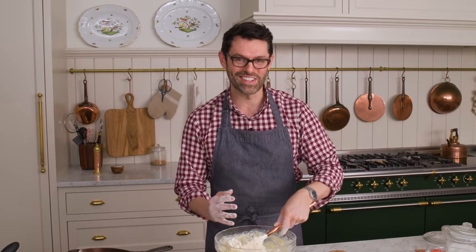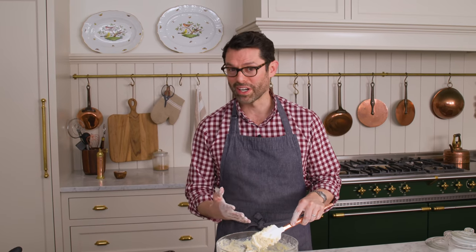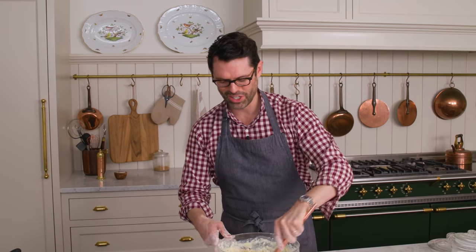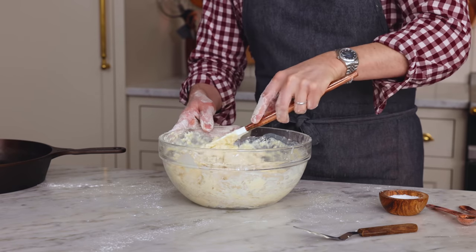This is called a quick bread, in case you didn't know. Banana bread, zucchini bread, soda bread — they're all similar. We're using baking soda or sodium bicarbonate to activate the leavening process. It mixes with the acid you've added in and delicious things happen. Quick breads were actually very popular in America, even more so than yeasted breads a long time ago.